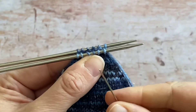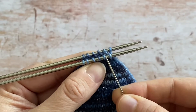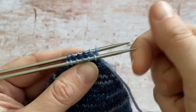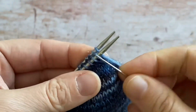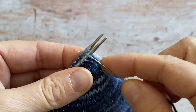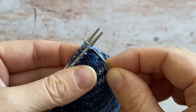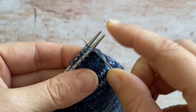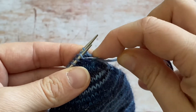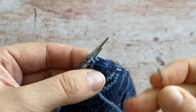I'm going to go straight into the kitchener stitch. What I tend to do is the full movement on one needle before pulling through — that way I always know where I am and it's more efficient. On the front needle, go into the stitch knitwise and take it off the knitting needle, then purlwise and on, and at that point pull the yarn all the way through.